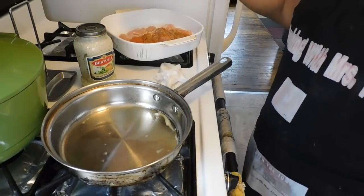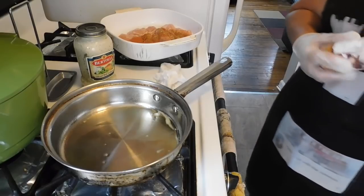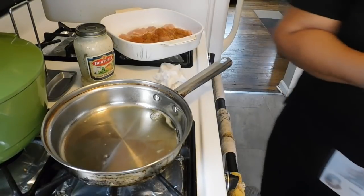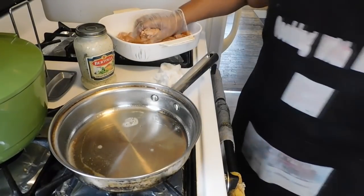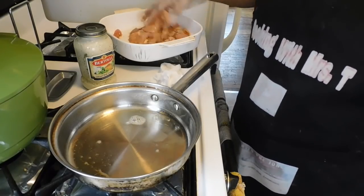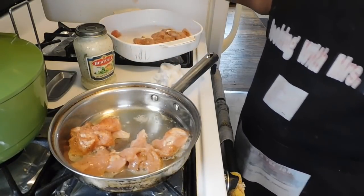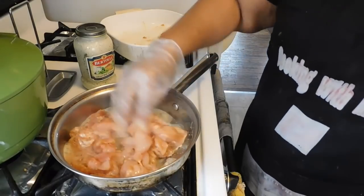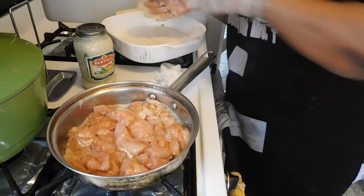We seasoned the potatoes with Slap Your Mama, so we'll do the same on the chicken. We also have a little Cajun-style seasoning. That's enough seasoning - we got the skillet ready. Excuse me, I didn't cough over the food. So we're just gonna go ahead and put the chicken in there and let it sauté. There's no particular way you have to do it - I like to add it all in and just let it cook down and take it from there.